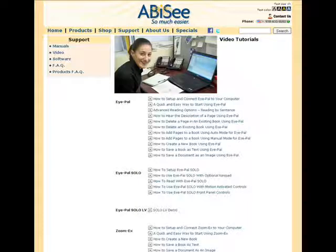Now that you have set up your iPal and have connected it to your computer, go ahead and check out the Quick and Easy Way to Start Using iPal training video located on our website. You will be using iPal like a pro in no time.